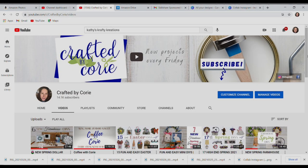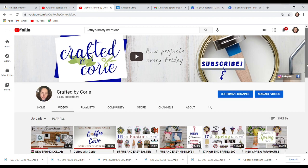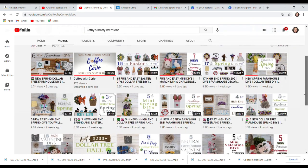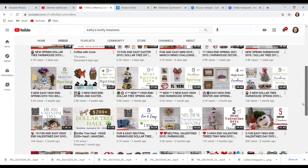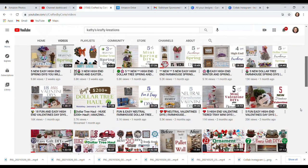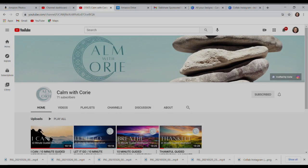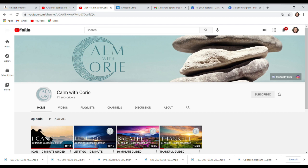Thank you so much for being here. I just wanted to take a quick minute to introduce you to my channel. If you are new, my name is Kori and this is Crafted by Kori and I love doing all different kinds of DIYs. I also want to share that I have a new channel called Calm with Kori, where I have guided meditations and talk about positive thinking and how we can really influence our daily lives. I hope you'll check that out too.